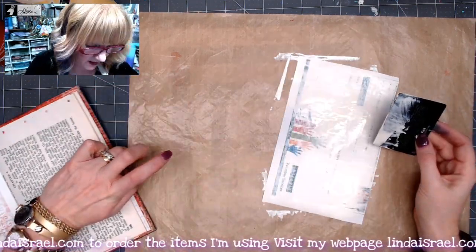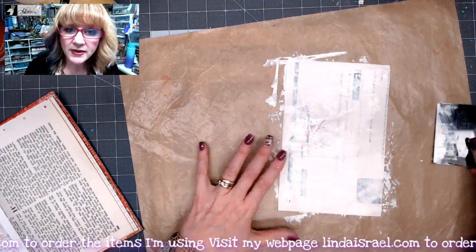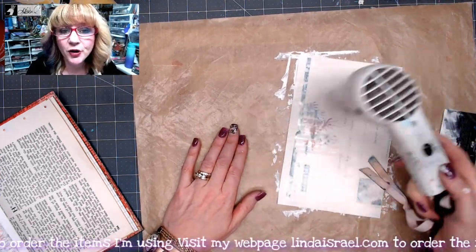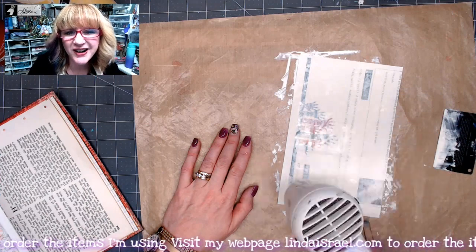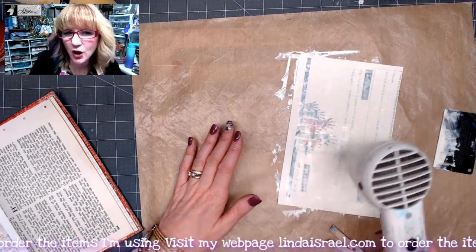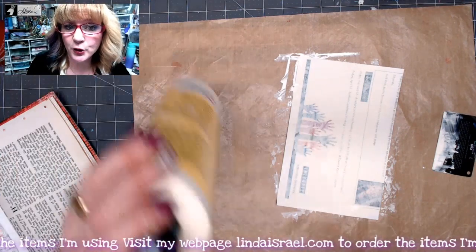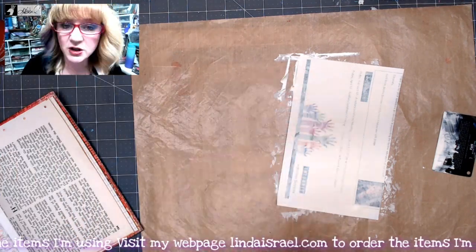I'll move my journal out of the way. I am going to dry this with a heat tool. If you don't have a heat tool, you can let it air dry. If you have a hair dryer you can use it — it is going to take a little bit longer and it may blow your paper away. I am going to go ahead and put another coat on here because I really want to obscure what is underneath.